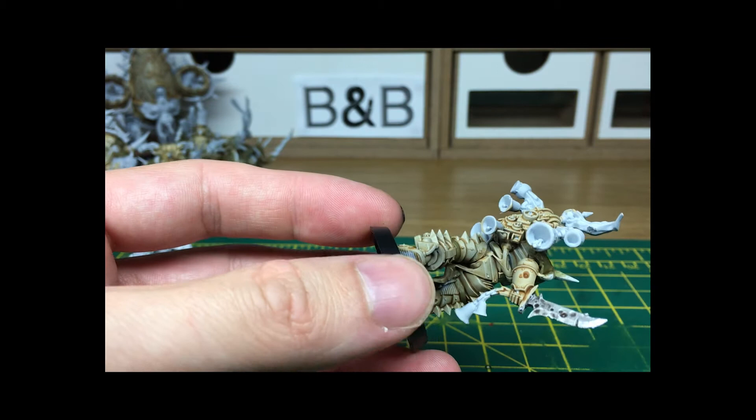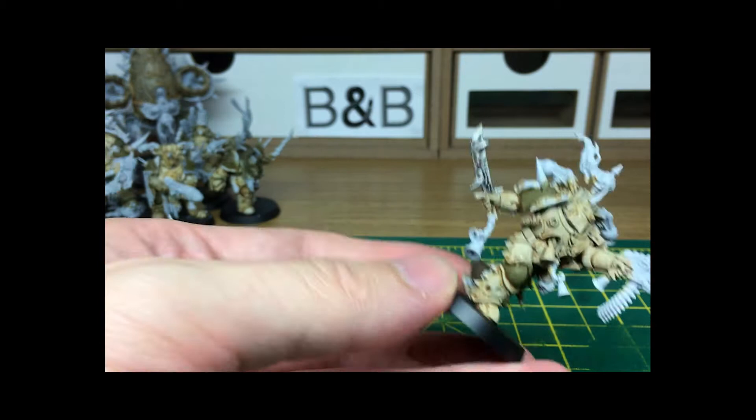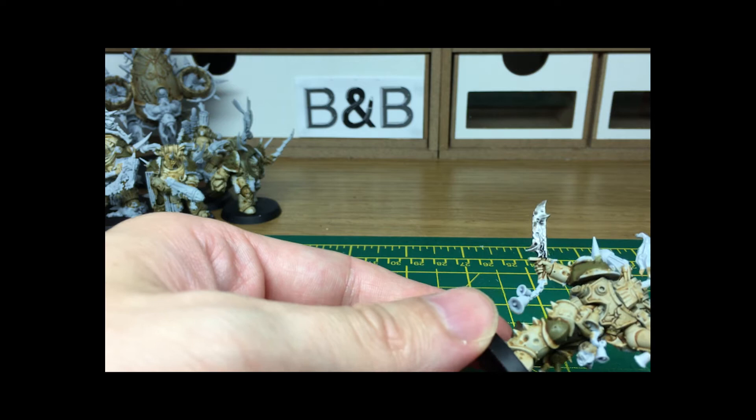I'm trying to leave quite a bit around the top of the hilt there — I reckon that'll probably be the part that doesn't get too clean too often. So we've got the base layer shade on there and we're going to leave that to dry and then come back and add a bit more to it.